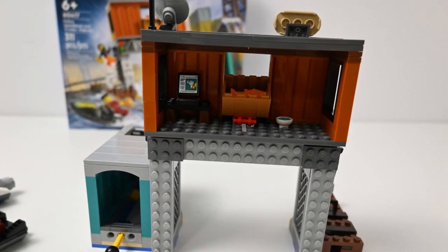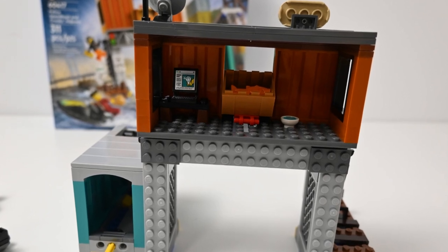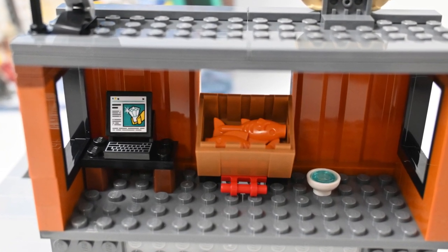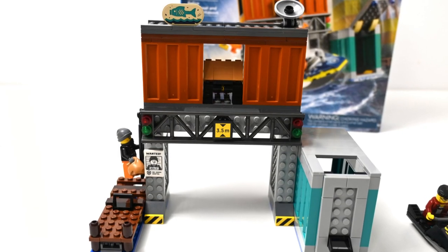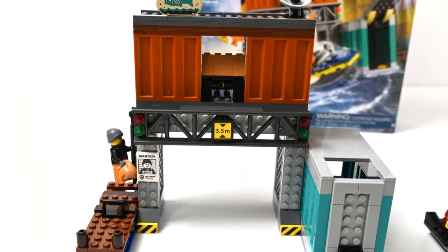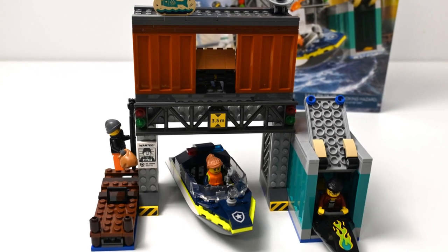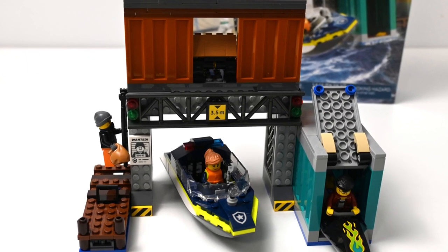What did you think of the set? Is it good to incorporate into a city or just purely a playset for kids? Let me know in the comments below. I hope you enjoyed this build and review — if you did, please consider leaving a like and maybe subscribing, as I'm getting close to 200 subscribers now. Thank you. As always, be good.